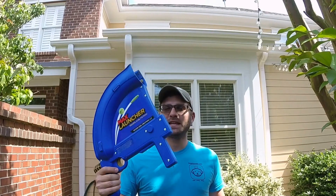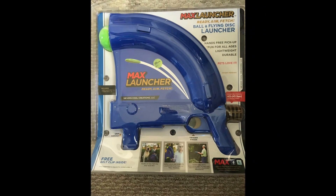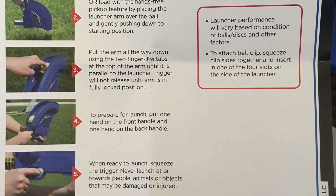Alright, Dog Friendly here today with the Max Launcher. This is a new product we've just recently found, and it's basically a catapult for your arm.